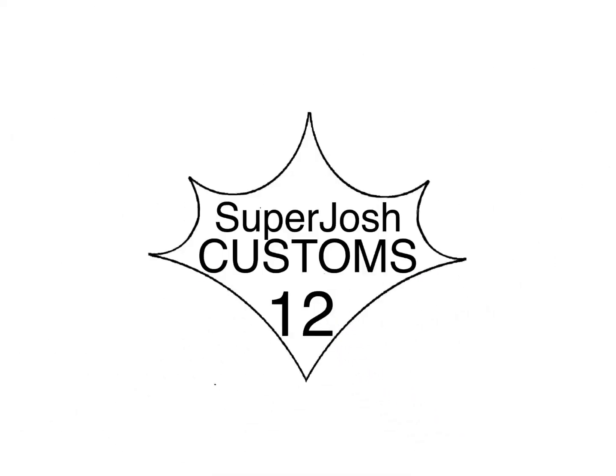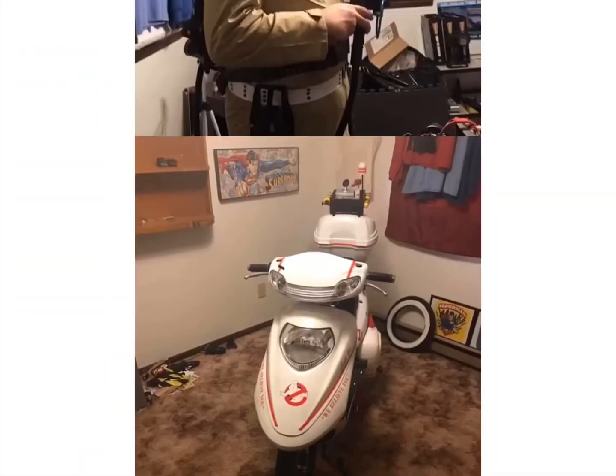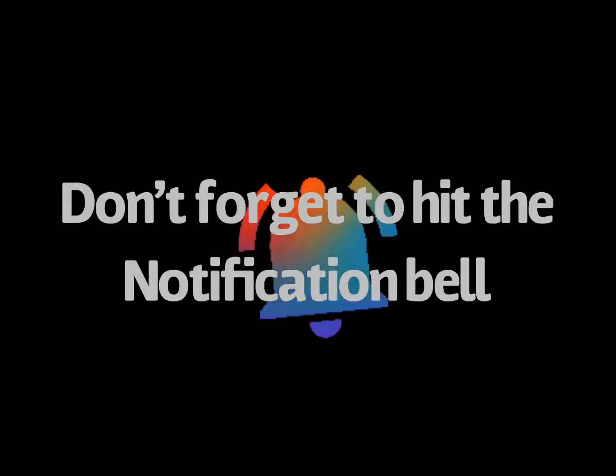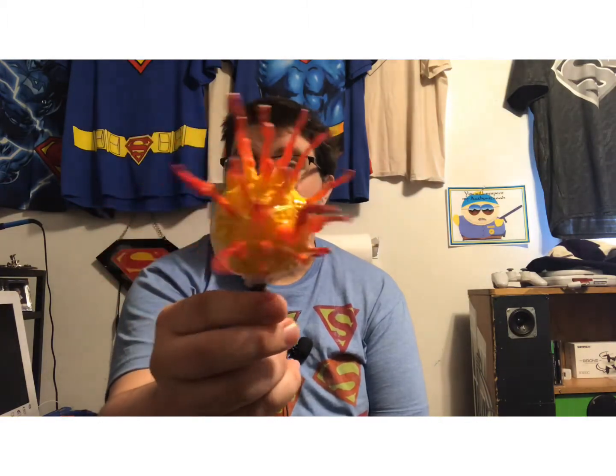Self-destruct sequence activated. Hello everybody, welcome to part 3 on the Sweet Tooth project. I've been working on a lot - I actually got a lot done. I got the flame and the clown head done.